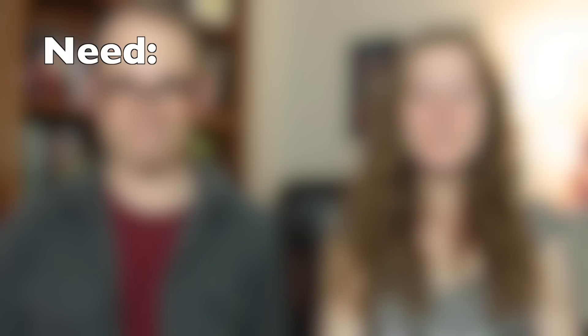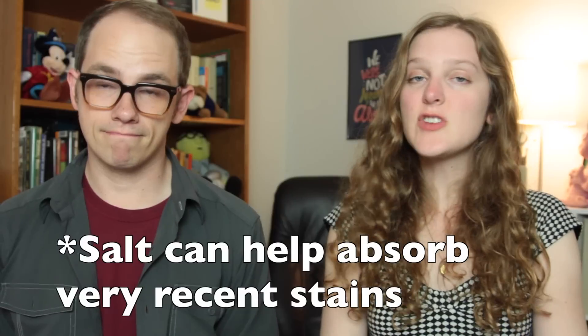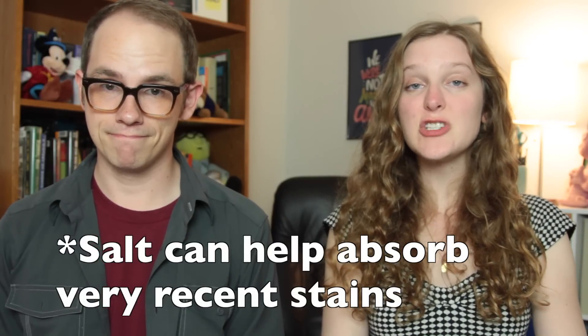For red wine stains on clothes, you'll need salt, a white towel, and strangely enough, white wine or unflavored club soda. Pour salt onto the stain if it's still fresh, but don't pat or rub it in. After a couple of minutes, rinse it off with warm water. To keep the stain from setting, you can pour white wine or club soda onto it. Use a white towel to block the stain so you can see how much red you're removing.